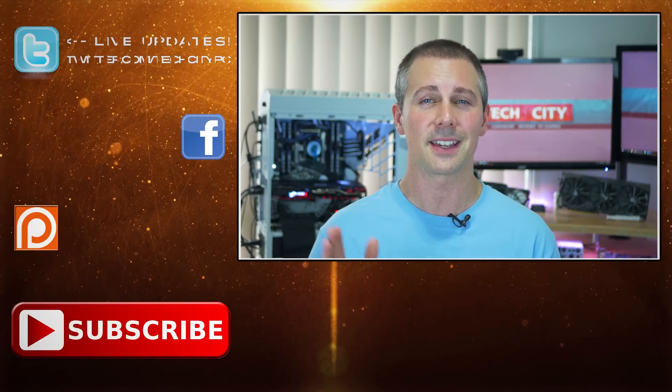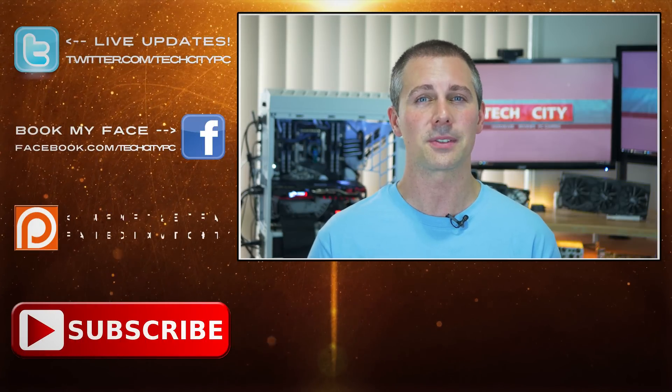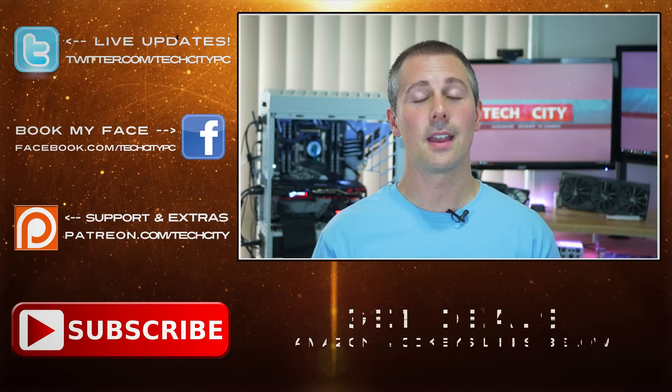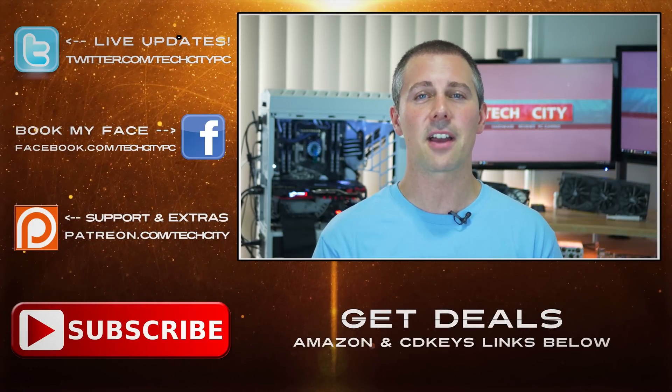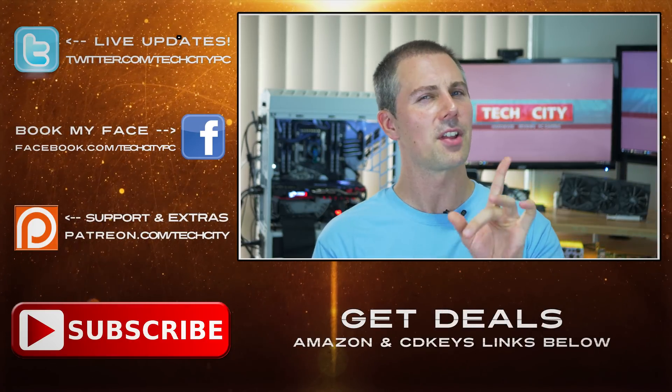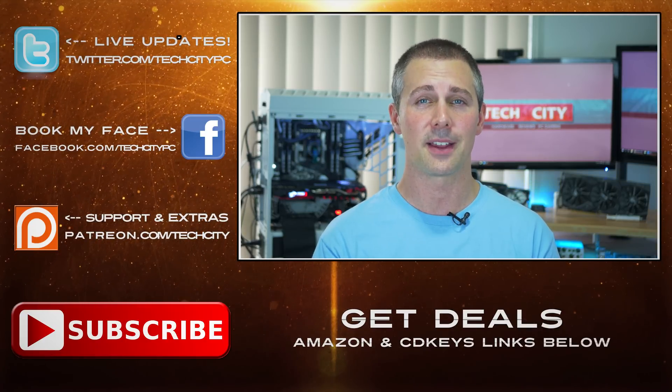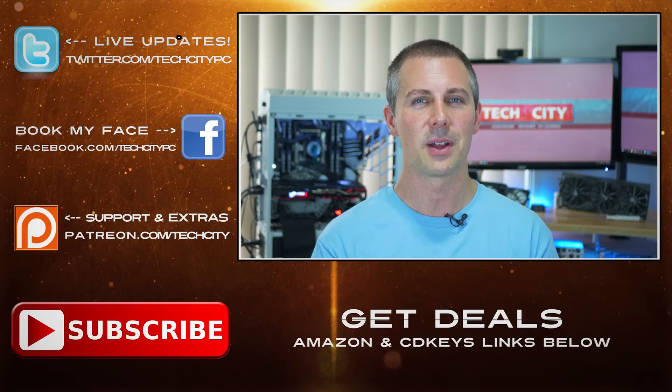Great job from Apacer on this SSD, and I'm sure not just myself, but a lot of other people are gonna have their eyes keenly on Apacer to see what else they bring out in the near future, as this product is just gonna be an absolute hit. That's about it, guys. This is Brian signing out from Tech City — I'll catch you in another tech video very soon. Don't forget to hit that like button. Peace out for now, bye.